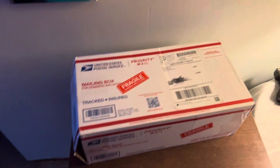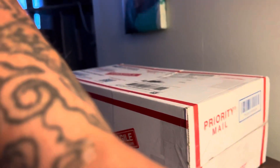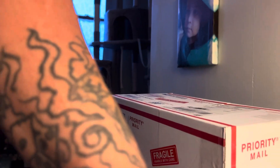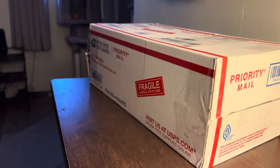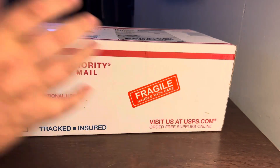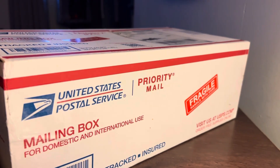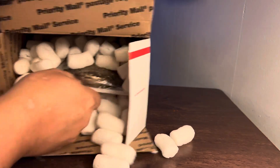Hey everybody, going to unbox something we got in the mail today. We're going to see how this works out, unboxing it. Let me set up this tripod thing I'll be using. I ordered this because I thought it was cool — just opened it up and all this stuff came out of it.